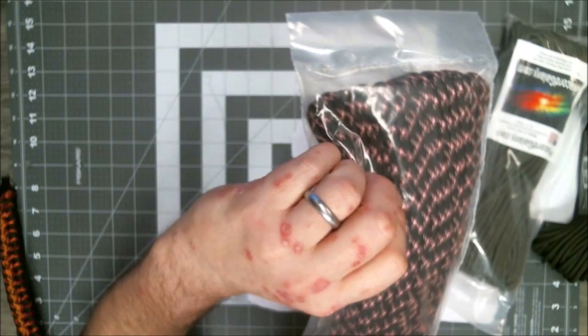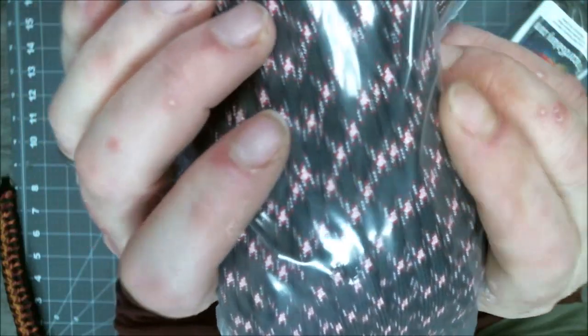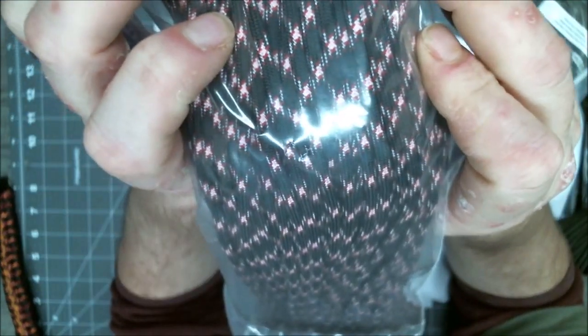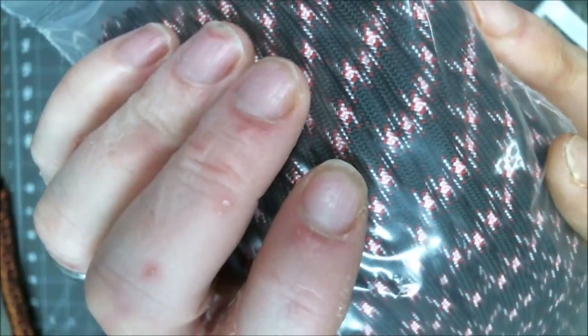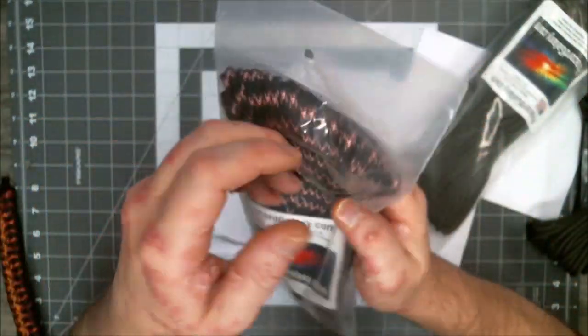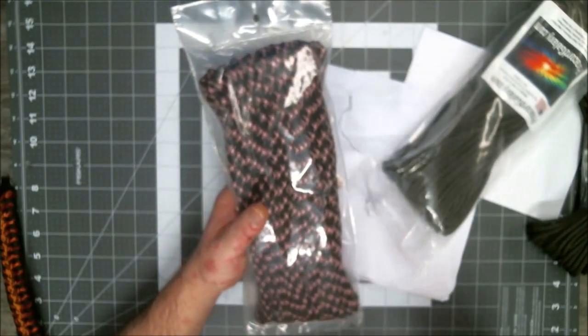I'm going to hold this up here just so you can see. For this black, it's got a little bit of red and white — looks like it's got a little bit of pink in there too. I'm going to keep it in this plastic package until I get ready to actually physically put this on a spool and hang it up. I'll leave it in there — that keeps it a little bit of protection.